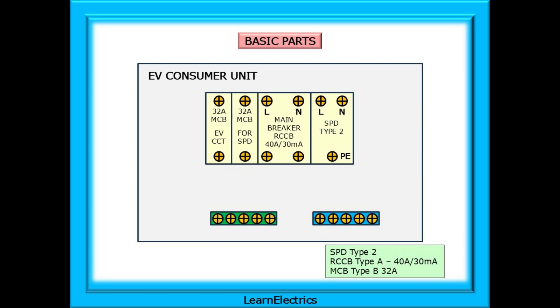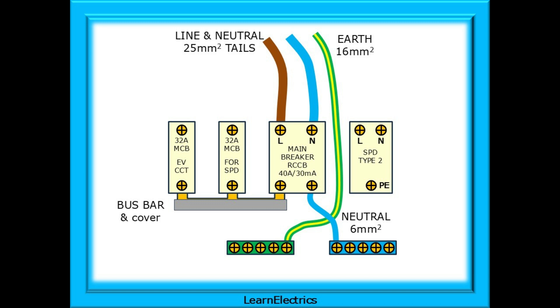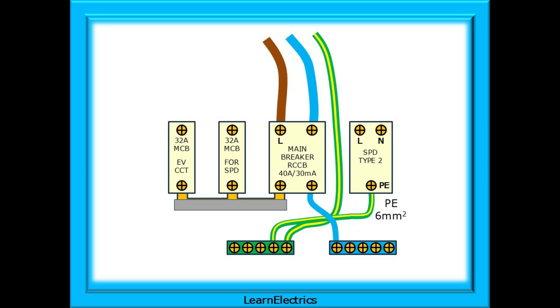This is followed by two Type B MCBs rated at 32 amps each — one for the SPD, one for the EV charger circuit. Some devices will require the above sequence to move from left to right; every manufacturer is different. Let's begin with installing the incoming supply, which I would leave unconnected at the house consumer unit, only making the connections when everything else is installed and dead tested. I've chosen 25 square millimetre line and neutral tails into the RCCB and a 16 square millimetre earth into the earth bar.